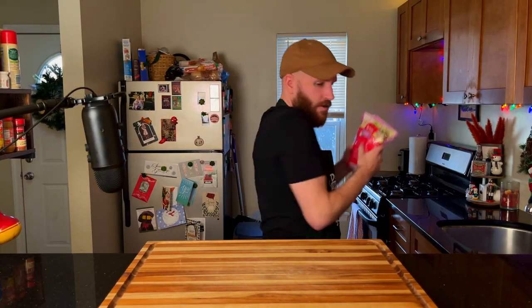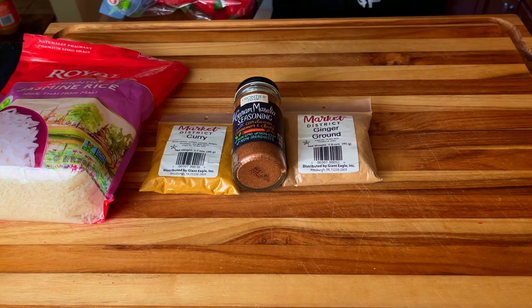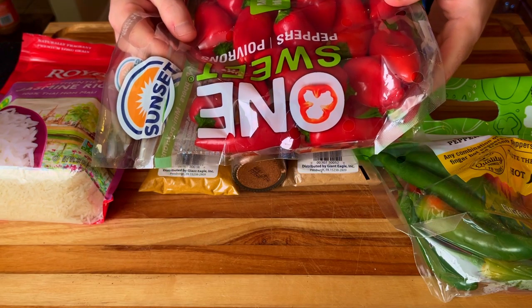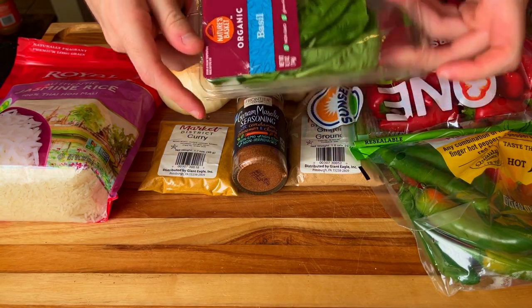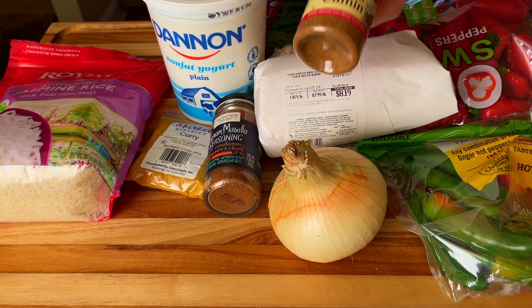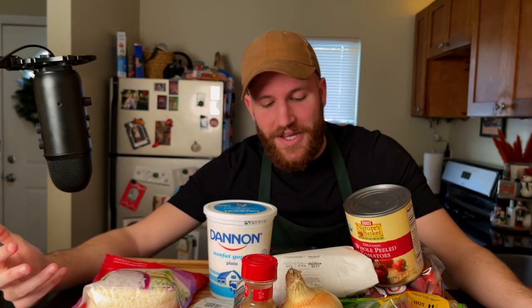Ingredients time! We're going to use some rice — I'm going to use jasmine. We'll start off with some curry powder, then some garam masala, ground ginger, a chili pepper — a red Fresno, to be specific. Also some sweet peppers, because we like variety. One large onion, some garlic cloves, fresh basil, some yogurt, a good fatty blend of meat for our patties, some cumin, and whole plum tomatoes in a can. That pretty much covers everything.